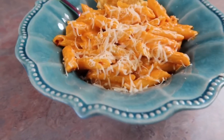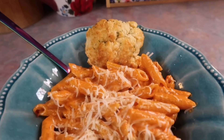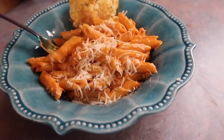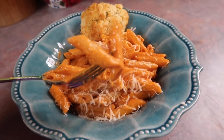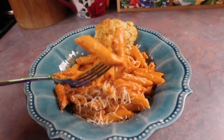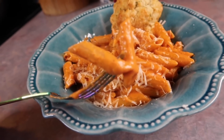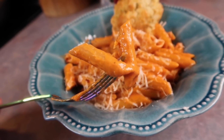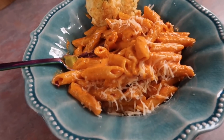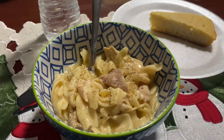This meal comes together insanely quick — I can have it on the table in less than 15 minutes. It tastes like it came from a fancy restaurant and it's my go-to because I always have the ingredients on hand, and I love that it's meatless. I served it with some garlic cheddar biscuits that were leftover from Red Lobster. I'll show that trip to Red Lobster at the end of this video.